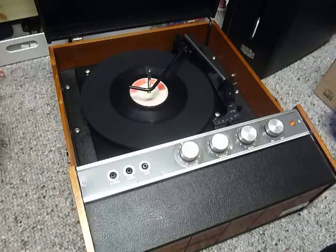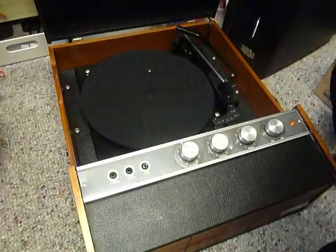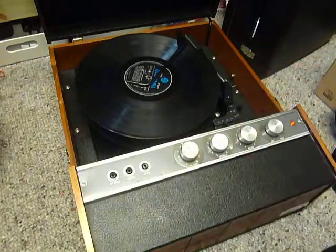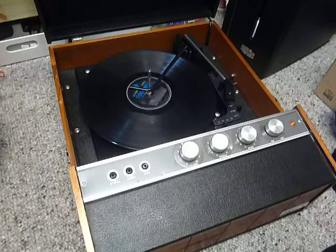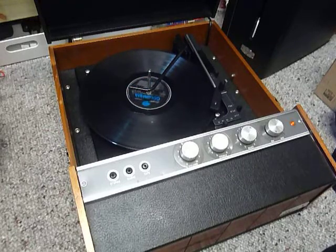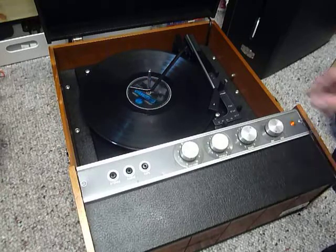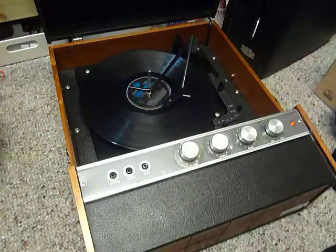I'll just demonstrate with the start of a 12-inch record as well. And of course the arm lifts off automatically at the end of the record.